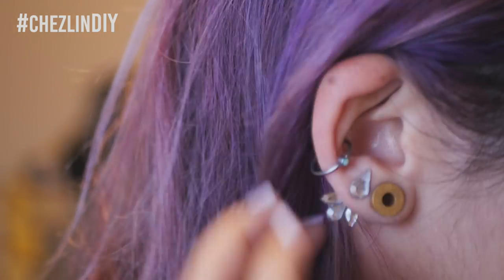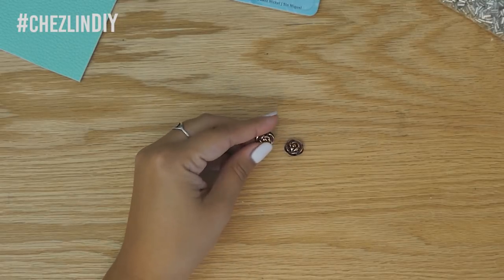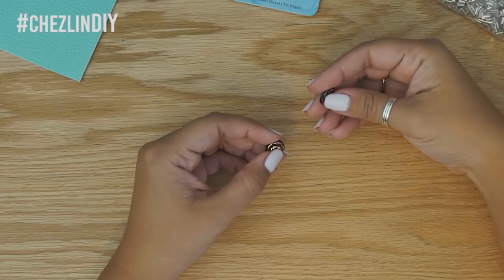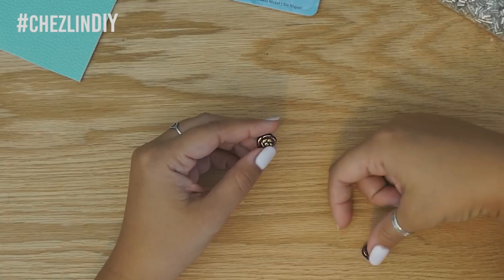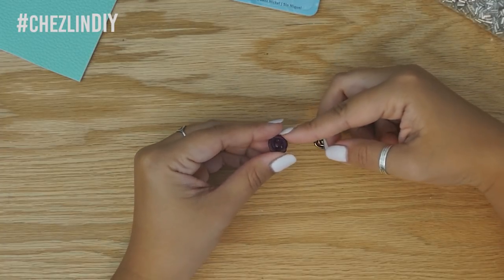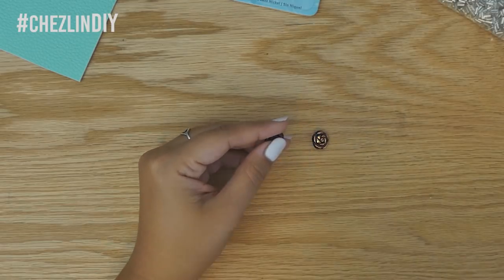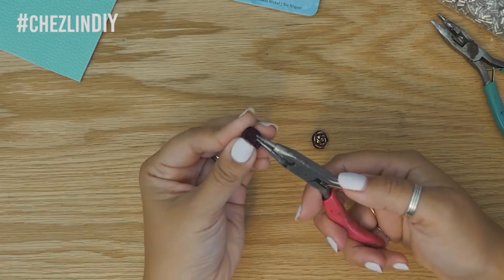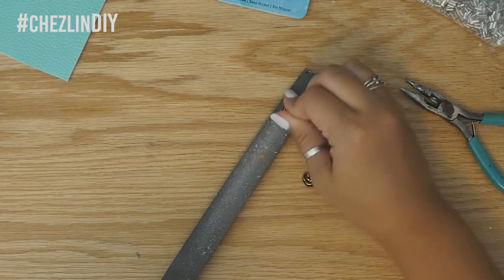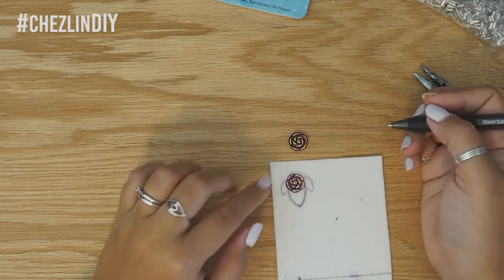For the second pair, I was digging through my buttons and found these cute rose buttons to use for the posts, and also some faux leather I thought I could use to make leaves for the back part. On the rose buttons there was a loop on the back for use as a button, but I needed to flatten them to attach them to a post. They couldn't just be clipped off because of how they were molded, so I had to use a file to file the loops down.